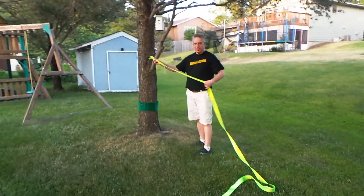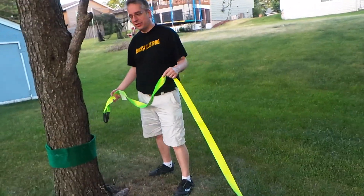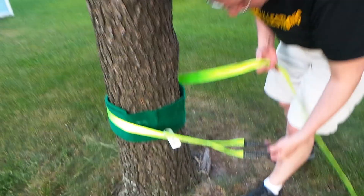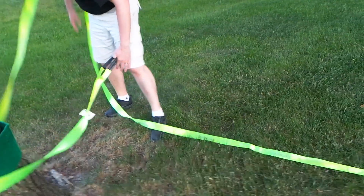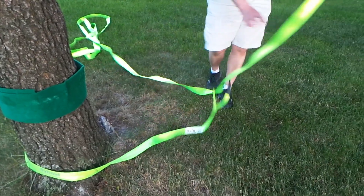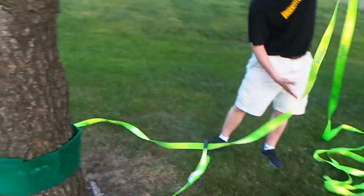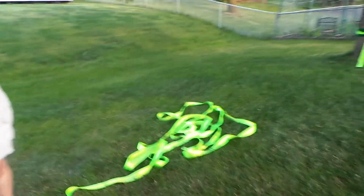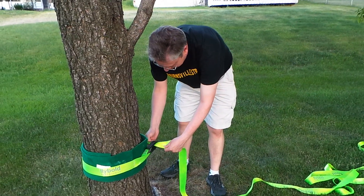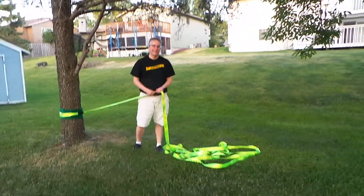Now I put the other end of this long 57-foot slack line - we're only going 20 feet so there's a lot of slack in the slack line. Put this around, find the other end, put this through. I'll strain it on a little bit and try to get the same thing as on the other side - try to get it so it lays flat.